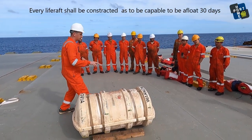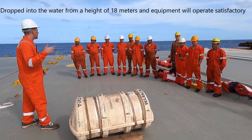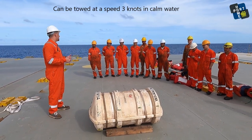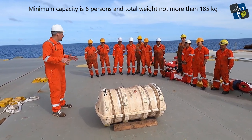Every life raft shall be constructed so as to be capable of remaining afloat for 30 days. Drop it into the water from a height of 18 meters and the equipment will operate satisfactorily. It can be towed at a speed of 3 knots in calm water. Minimum capacity is 6 persons and total weight not more than 185 kilograms.